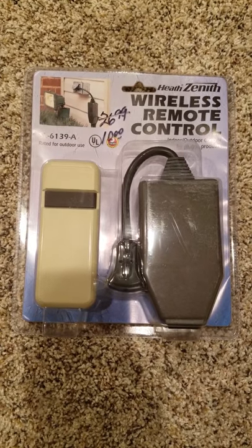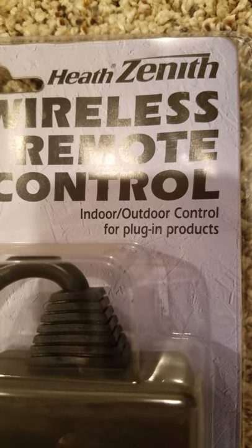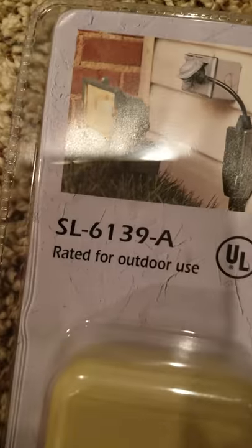Cameleon.com here doing a review of the Heath Xenus Wireless Remote Control. This is for indoor outdoor control plug-in products and it's rated for outdoor use. Here is the model number.